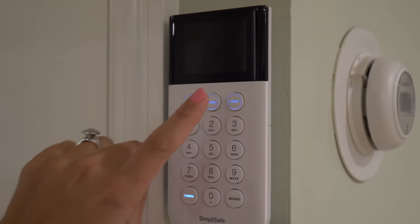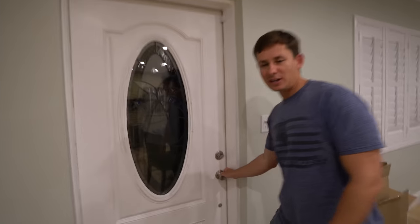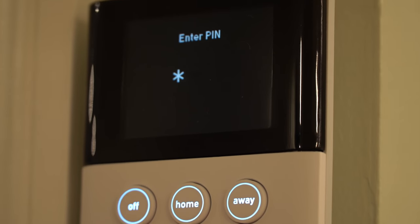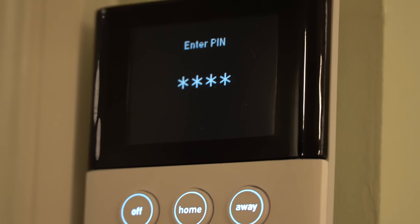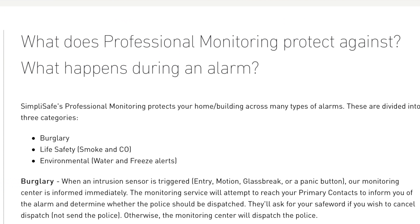So if Brooke and I were home, I would just click home — SimpliSafe on, home. If somebody tries to break in in the middle of the night, it notifies over here, unless we put in our pin, which you set yourself, to turn the alarm off. So if I didn't put my pin in and one of the motion sensors went off, the monitoring center will call the police if it's alerted to anything.